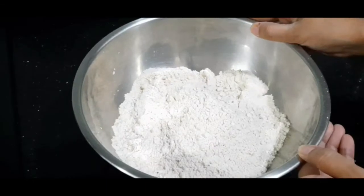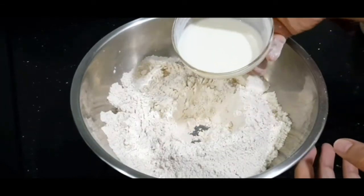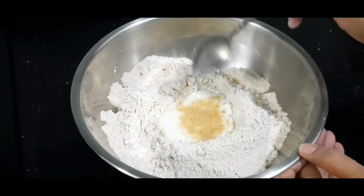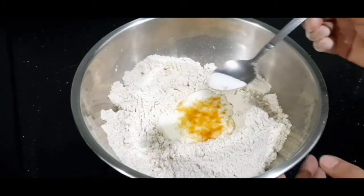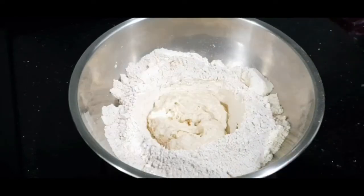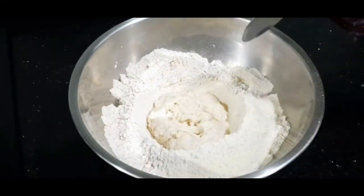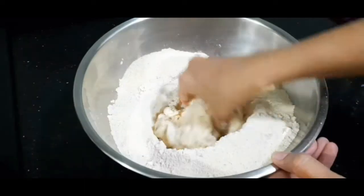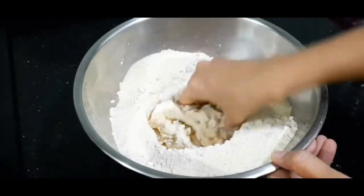Here I have taken two cups of whole wheat atta. To this I'm going to add half a cup of yogurt, one teaspoon sugar, half a teaspoon salt or as per taste, and one-fourth cup of semolina — that is suji. Now mix all the ingredients very well.